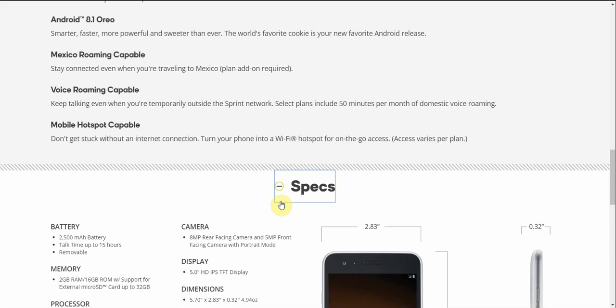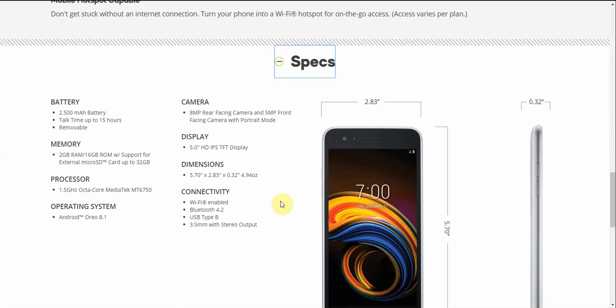The battery on the Tribute Empire is 2,500mAh and is removable, with 15 hours of talk time. It is a removable battery, so a lot of people will like that.